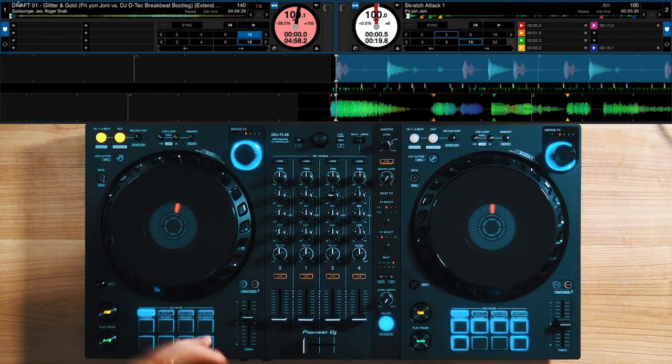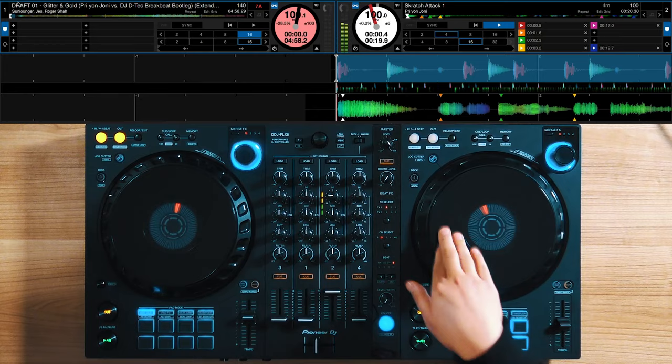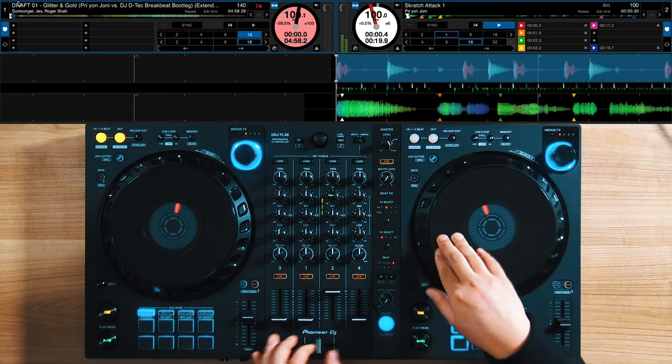From my perspective, scratch techniques seem to have a time and place where they came about. When scratching first came out, it was all about variations of the baby scratch. Then sometime in the late 1980s and early 90s, the crossfader started to get involved. The Joe Cooley scratch became a very popular scratch that you actually hear in recorded music. What I think is probably the most popular example is in the song Baby Got Back by Sir Mix-A-Lot.